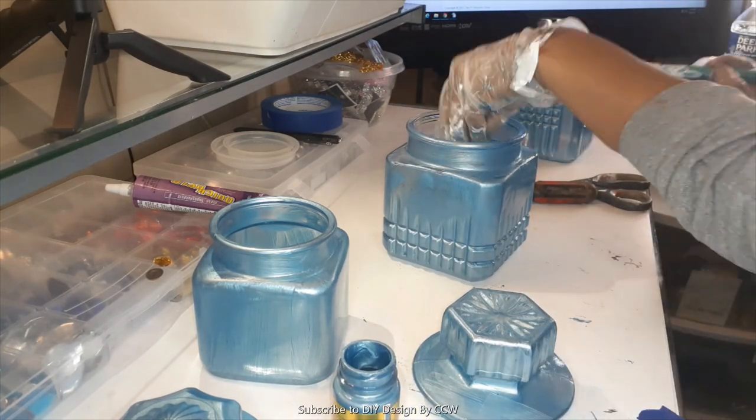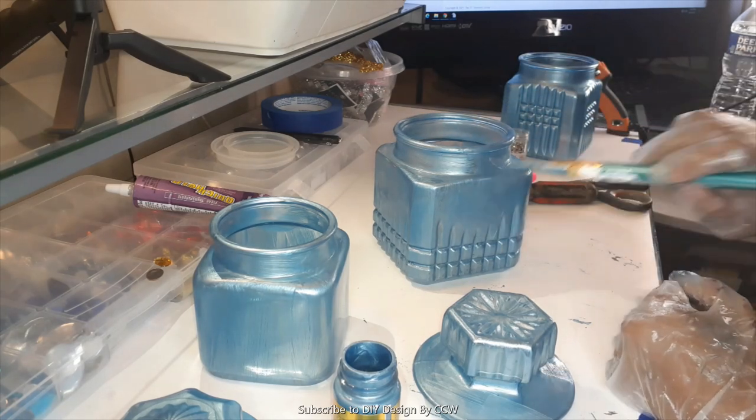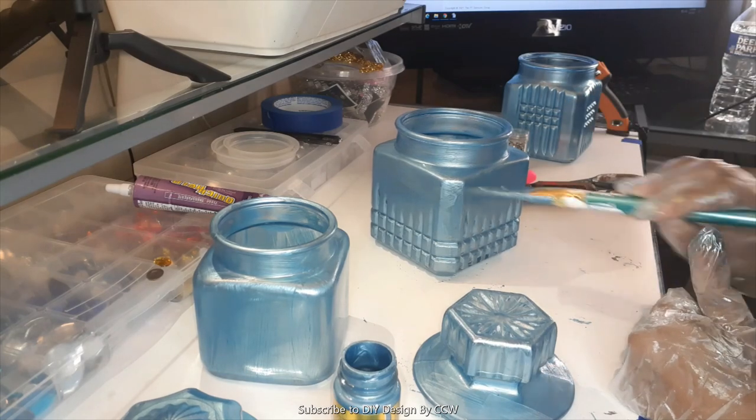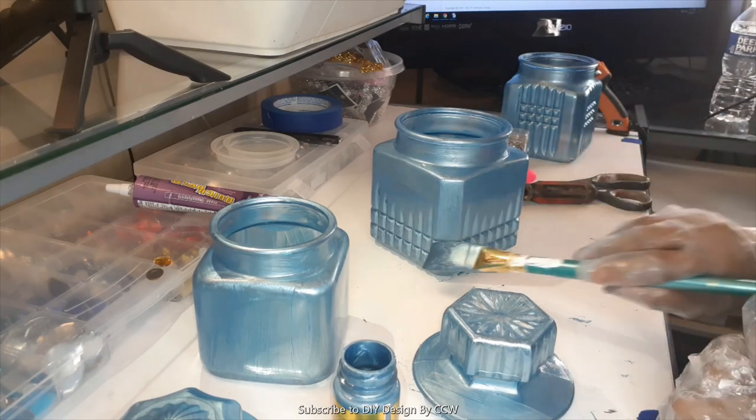I use these jars in my kitchen, bathroom, and on my vanity. They're great for storing things like cotton balls, Q-tips - anywhere you want a little bit more organization. I may even use some of these in my crafting area. Here I'm finishing up the last of the jars, and once this is done we're going to move on to embellishment.